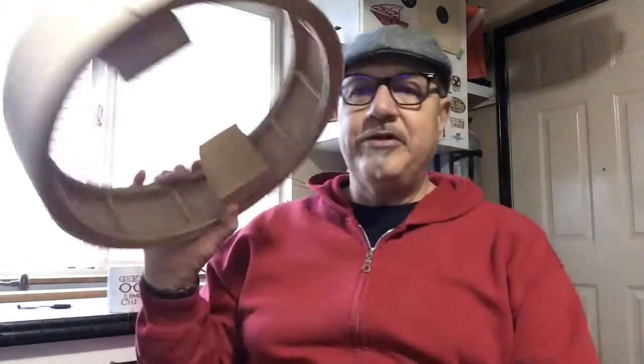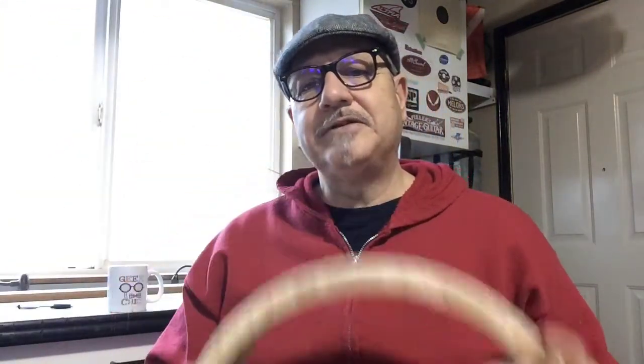What you end up with is a real solid circle that you can make an acoustic instrument out of. Now some of you might think, well, I don't know if it'll sound good. That's what we're going to find out. So if you hang in there, when all this build process is over at the end of this video, you'll get to see and hear the instrument play and you can judge for yourself.